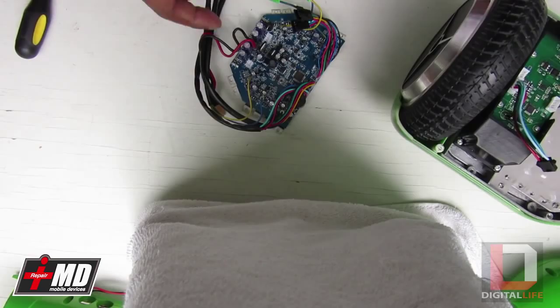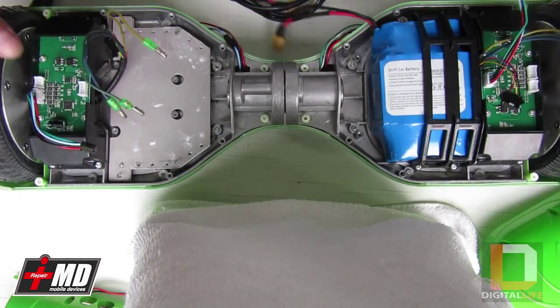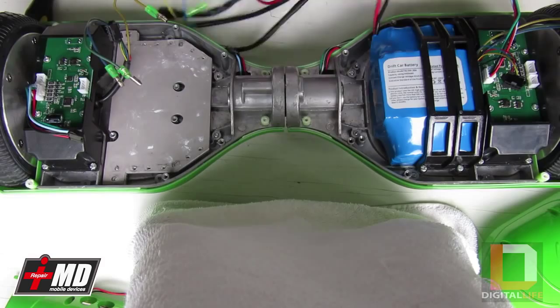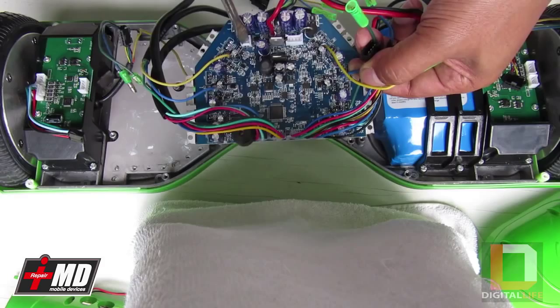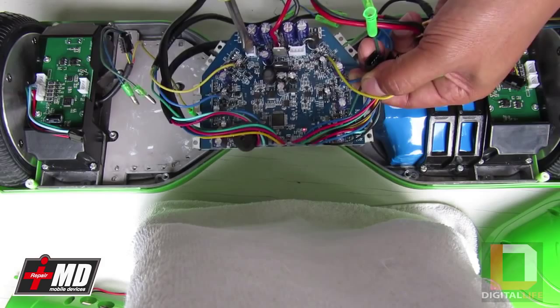I'm going to go ahead and test this out. What I'm going to do is power up the board by plugging in the connector right here, then plug in the power. This is the power switch I told you about. As you can see, it works. So this board works. I'll turn it off by bridging the power switch — now it's off. Let's go ahead and disable the power supply.